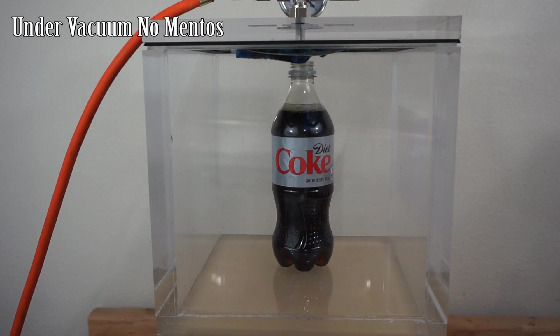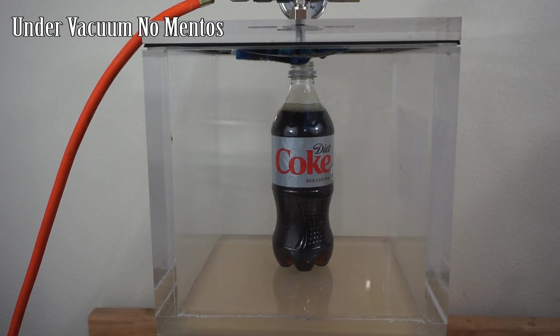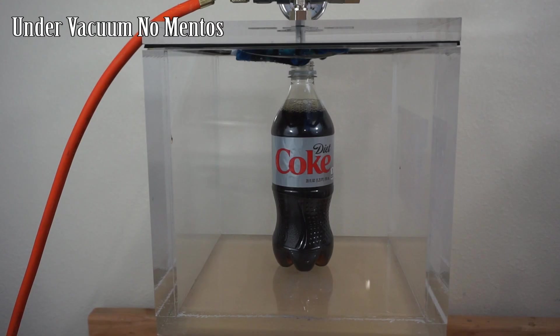Okay, Coke in a vacuum chamber — three, two, one. Not much happening at first, but it's starting to bubble really fast. We're at around 0.25 atmospheres and it's really bubbling now. It's not boiling yet — we're not at low enough pressure for it to boil — but the CO2 is just bubbling off it like crazy.